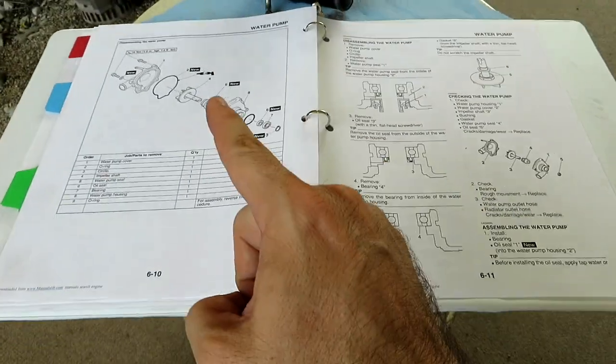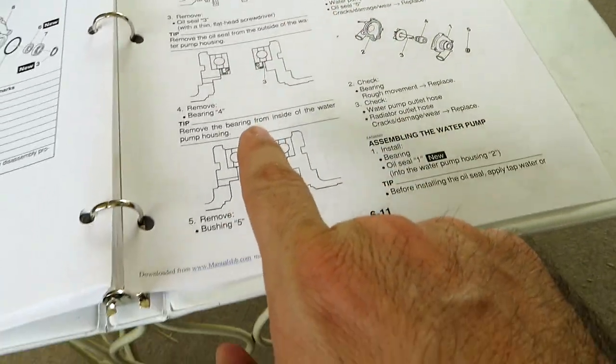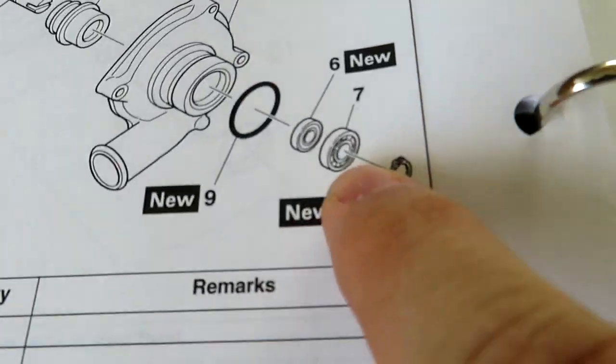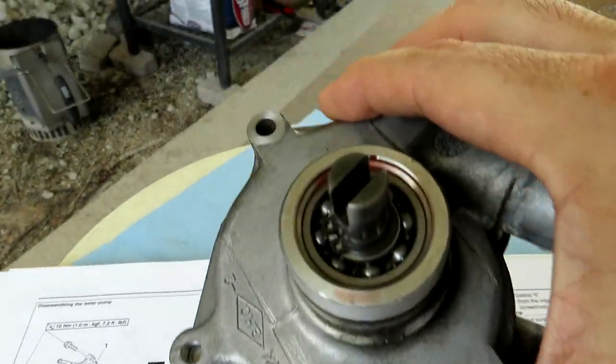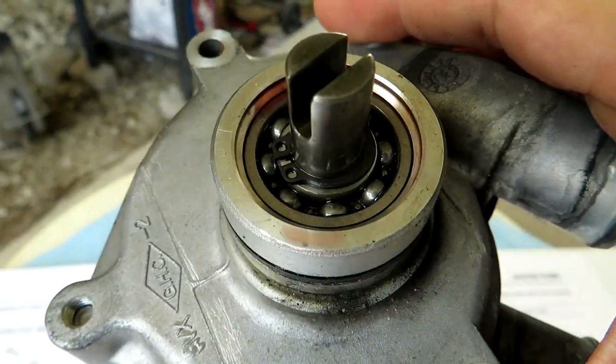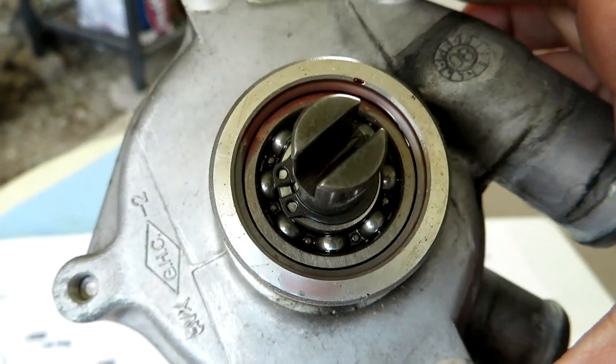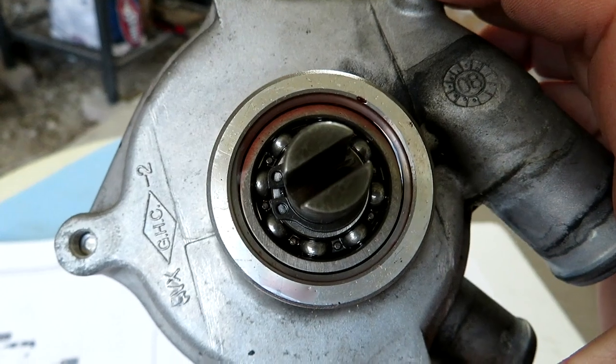Anyway, now that's out of the way, let's crack this thing open and see what we find. A few things to note: I do not have a bearing puller. There is a bearing that for complete disassembly you have to remove, but we're not going to get that far without the proper tool.